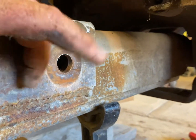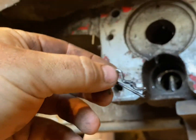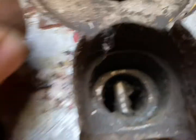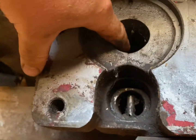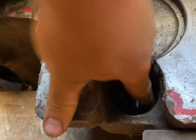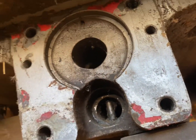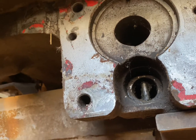Next step is pulling that pin and sliding this other half of the axle out. There are just two little cotter pins in this pin here — one on the top and one on the bottom. I'm thinking once I pull those pins out I can slide the bigger pin out, at least that's what I'm hoping.